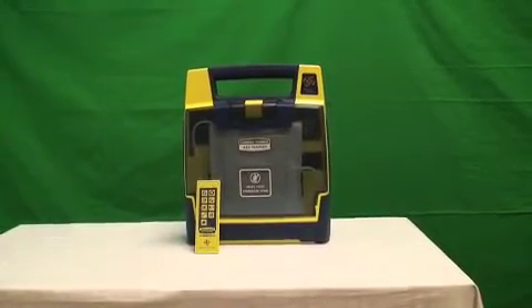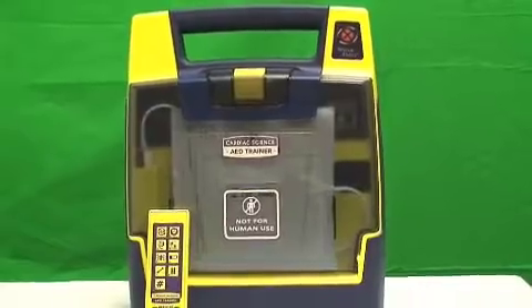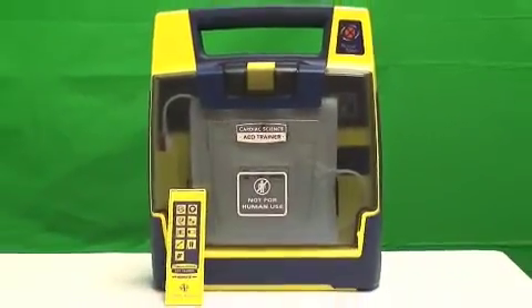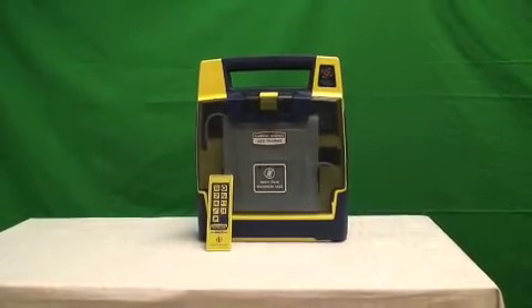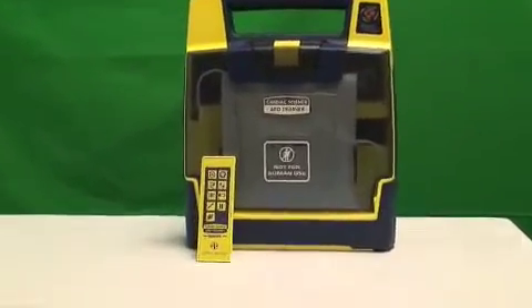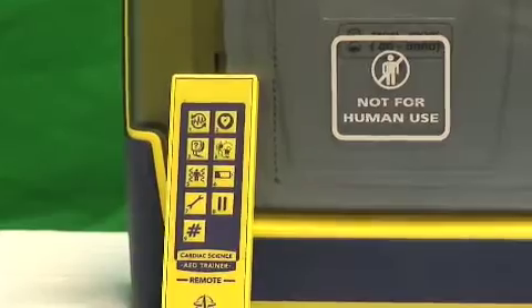DOCS is the only distributor for Cardiac Science that offers an AED training unit at no additional charge. The AED trainer is an exact replica of the G3 Plus unit. Through the use of remote control, you can practice with your team: opening of the pads, placement of the pads, and running through several different emergency scenarios. DOCS will let you borrow the AED trainer for one week.